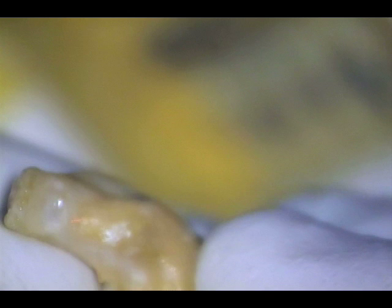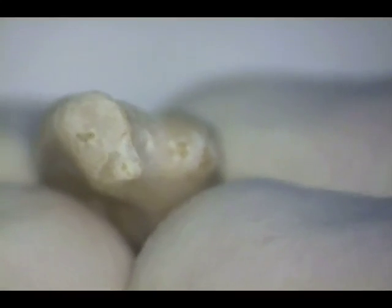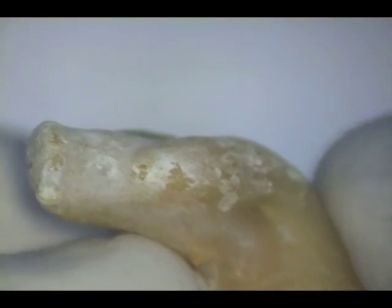This canal was quite tight to begin with. You see it here after it has been shaped 1mm beyond the constriction to a 25, shaped to the constriction to a 35, 1mm short of the constriction to a 40, and overlaid 1mm beyond the constriction to a 25-06. I am now rotating the apical end of the tooth so you can see the round apical preparation we created after going through the above sequence of instruments.